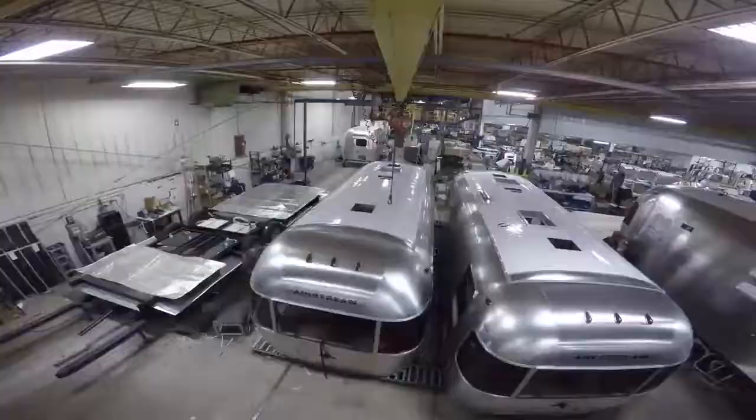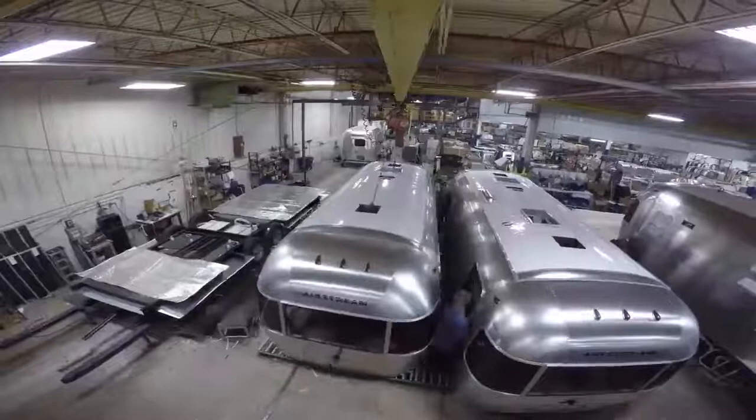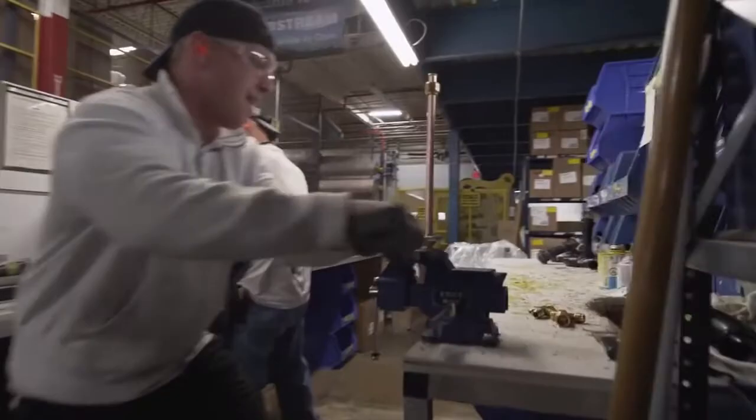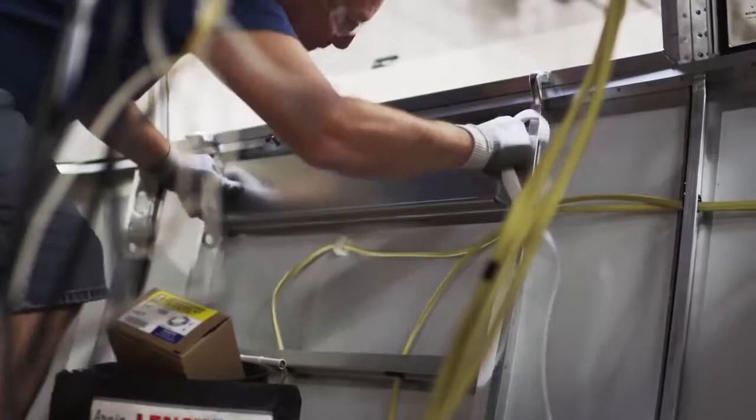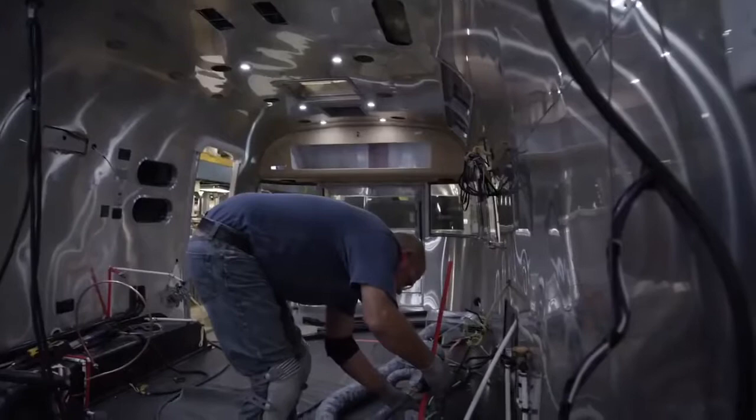Then once it's on the chassis, all the systems have to start going in — plumbing, 12-volt and 110-volt electrical, hot and cold water, waste plumbing, LP gas.